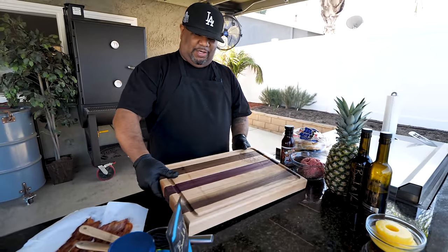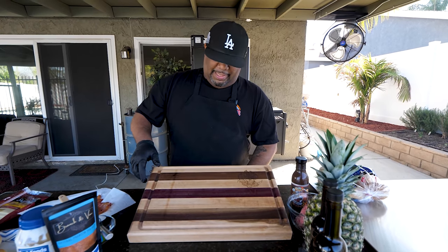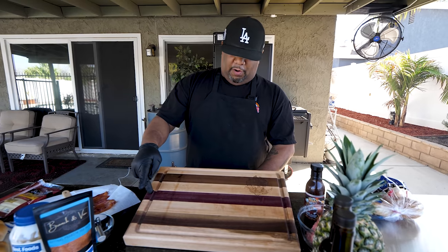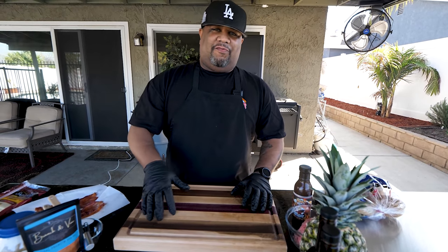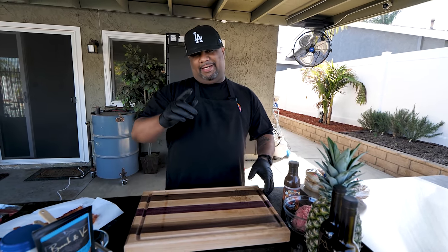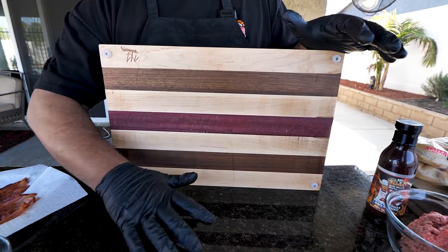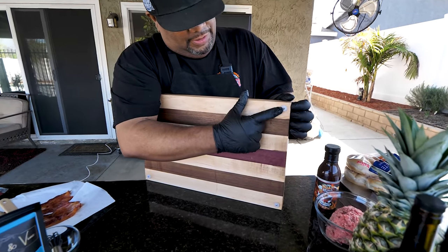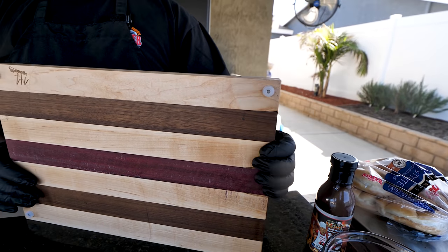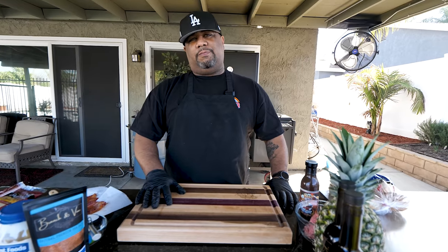It's got a juice ring on it and the craftsmanship is super excellent. It's made out of maple, walnut, and Brazilian purple heartwood. You guys know when I like something because you see it in all my videos — this is front runner number one. I already told him I need one double this size. I love the juice ring, and he put rubber feet on the bottom so it doesn't slip — makes a world of difference. I'll put all his information in the description box below.